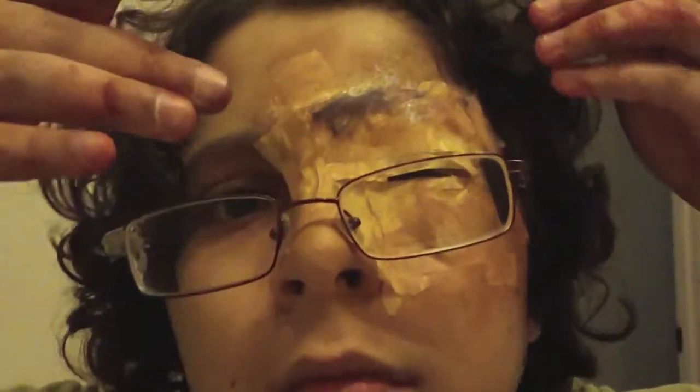I left this step out in the beginning, but you actually need some yarn the color of your eyebrow. Apply some latex to your forehead and put the yarn on to recreate the eyebrow.